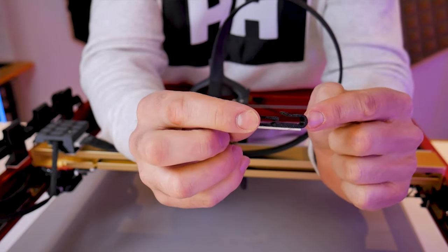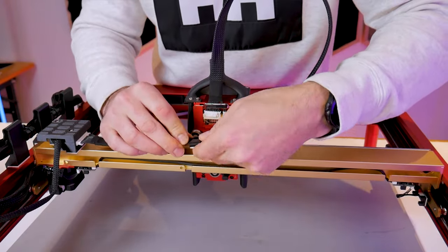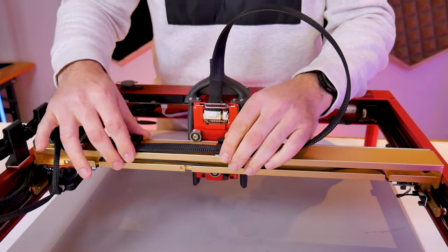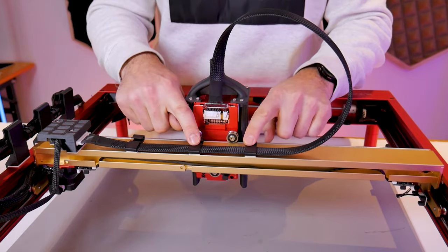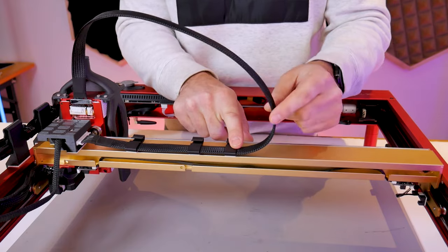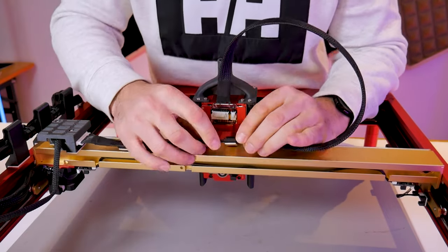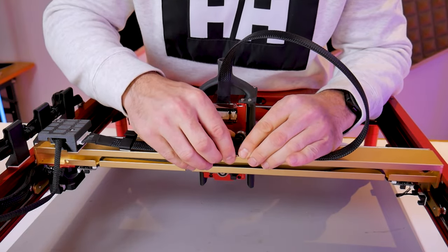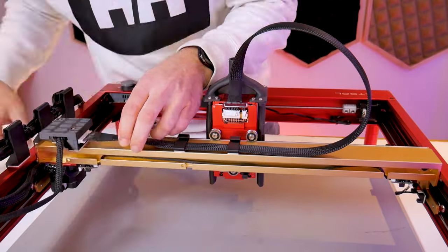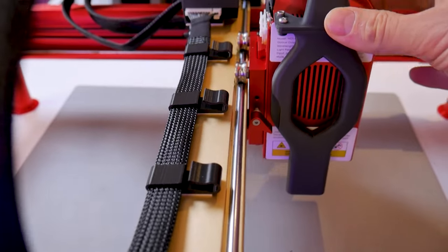Now we can take our gantry cable clips — they have a similar geometry to the stanchions where one side holds the flat wiring harness cable and the other side holds the air assist tube. We'll grab three of them, install them onto the wire harness, and sit them flat down on top of the x-gantry. We'll move one close to the routing block, one roughly in the middle of the gantry, and the other in between those two. Similar to the y-axis, we'll move the laser module back and forth to find the sweet spot for the cable clip on the right hand side. At the extreme ends of travel you want some slack in the cable — not too much that it's sloppy, but not so tight that the cable is being pulled on. Make sure those cable clips are not coming in contact with the wheels.